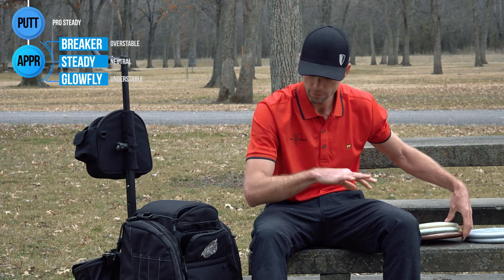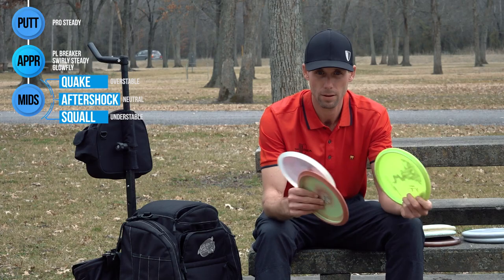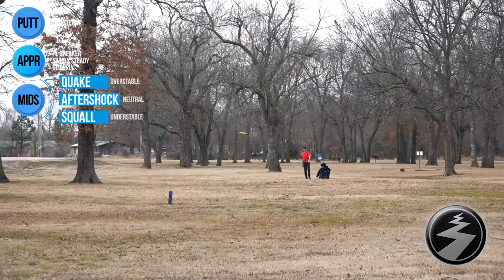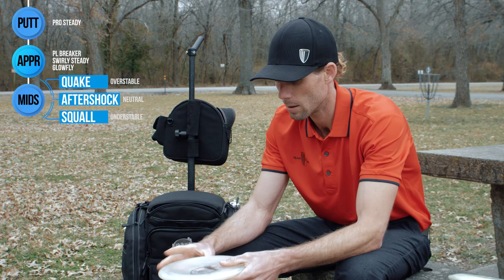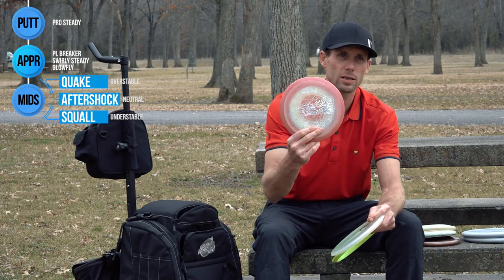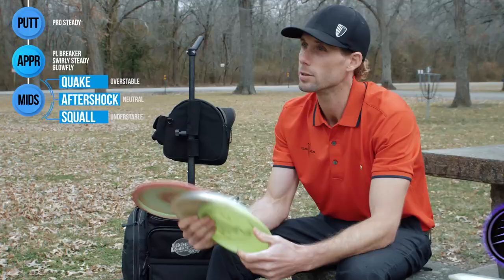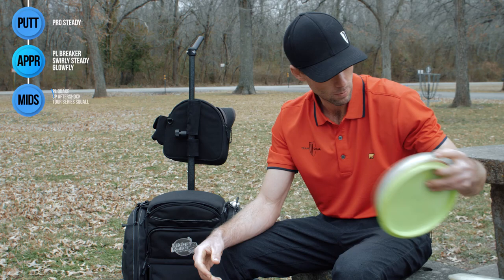So covering the spread from short range, left to right. I think it's just as important to do things that way with my mid ranges. Same as my approaches, three molds to cover the three basic shots: for over-stability, that would be my Quake — I can throw it sidearm and backhand as well. Then my stable one right in the middle would be this special blend Aftershock. And then for any turnovers or really smooth straight shots, I have my Squall here, Tour Series. These are the best ones I've thrown, so this one's not going anywhere. That's me covering the spread with my mids.